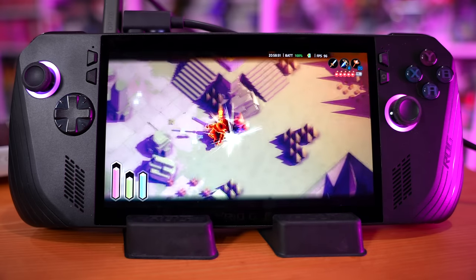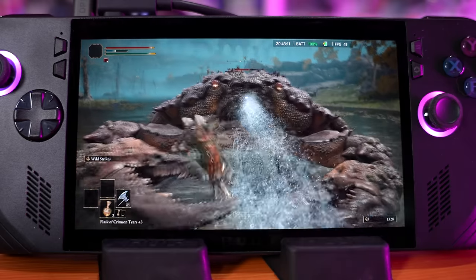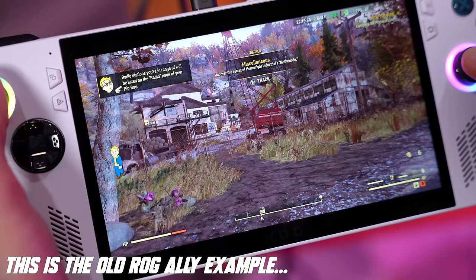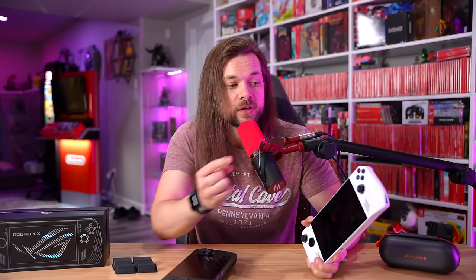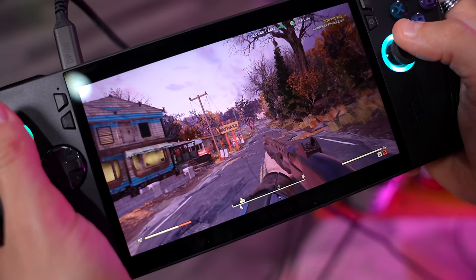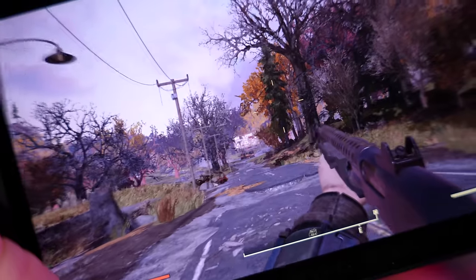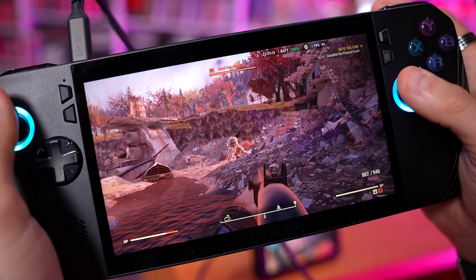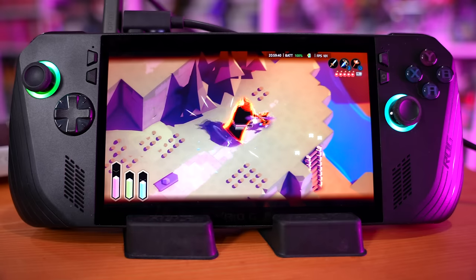I didn't even know that in Tunic if I turned off vsync I could hit 120 frames — my friend Bob told me that, because before then I was locked at 90. Every single thing I tried to pick up and play on this worked flawlessly first time, every time, no issue. This is a testament to that extra 12 gigs of RAM — a game like Fallout 76 just needs a little bit more RAM and the 12 gigs in the original just ain't cutting it. But this thing runs it like a dream: 45 frames, don't have to mess with anything, full resolution. I can play Fallout 76 for hours and I have been.